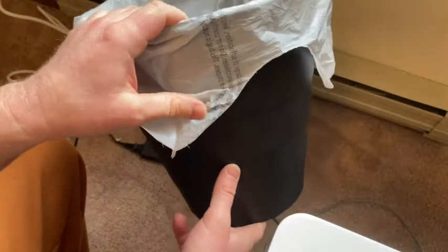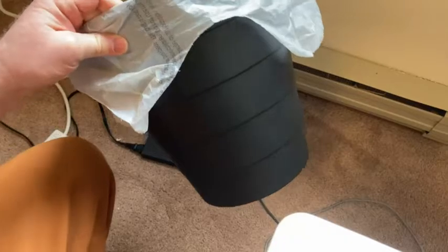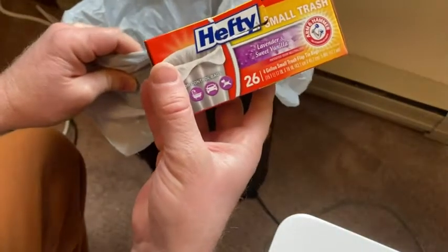So if you had a smaller trash can it would still work. And honestly, if it was slightly bigger it would still work. Obviously it's not going to fit in a giant kitchen trash can like the 13-gallon ones. But again, this is four gallons, so pretty convenient.